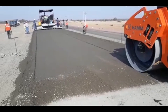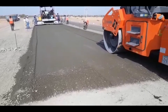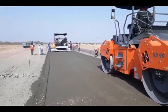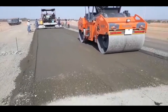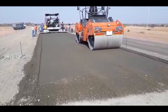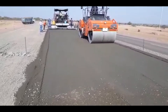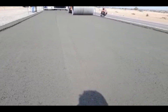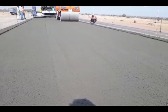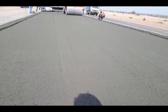Rolling operations show that as the paver moves, you start rolling at least 25 to 30 meters away from the paving start point. Rolling has to be done uniformly with an overlap between the first and second roller so that you won't have any marking on the surface. Rolling has to be continued till you see roller impression marks on the surface of the DLC.